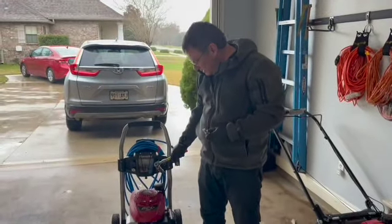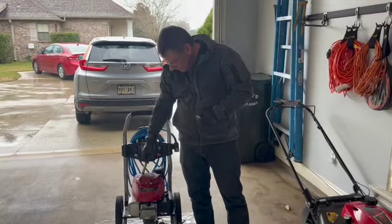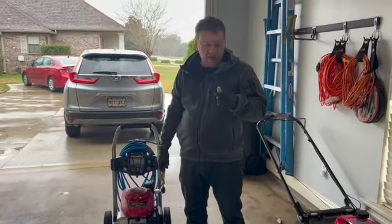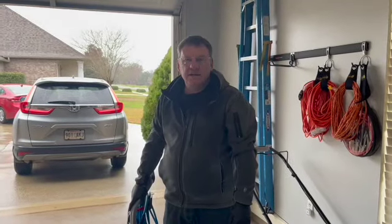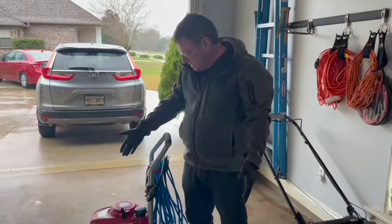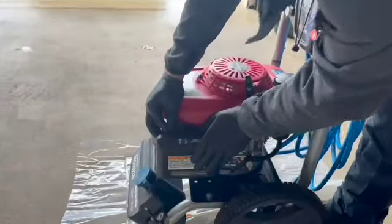This is my Honda pressure washer — it's a Homelite but it's got a Honda motor. Everything we do is Honda related, bought it at Home Depot many years ago. My air filter is usually clean because this is sitting on pavement almost all the time when I use it.